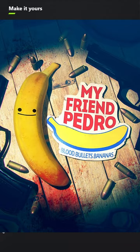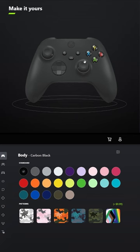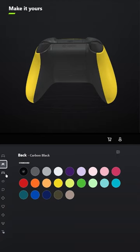I designed a controller for my friend Pedro. For the body, select lightning yellow. For the back, select desert tan.